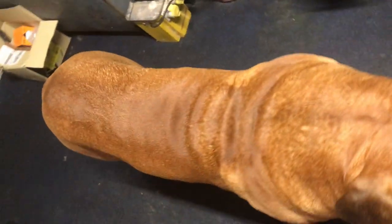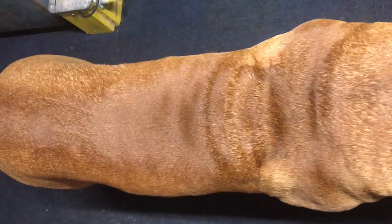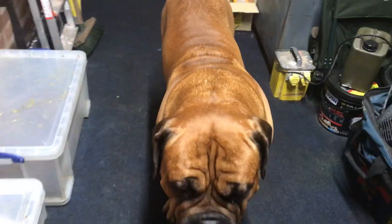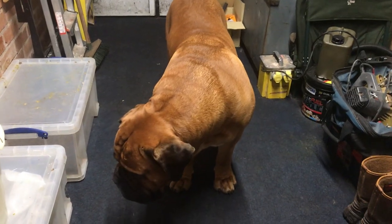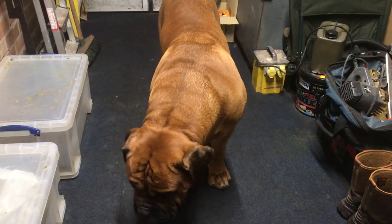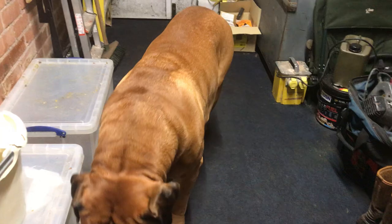He's looking pretty good as you can see. I'm trying to slim him down just a little bit. He's out having longer walks now — we're out for about an hour at a time.